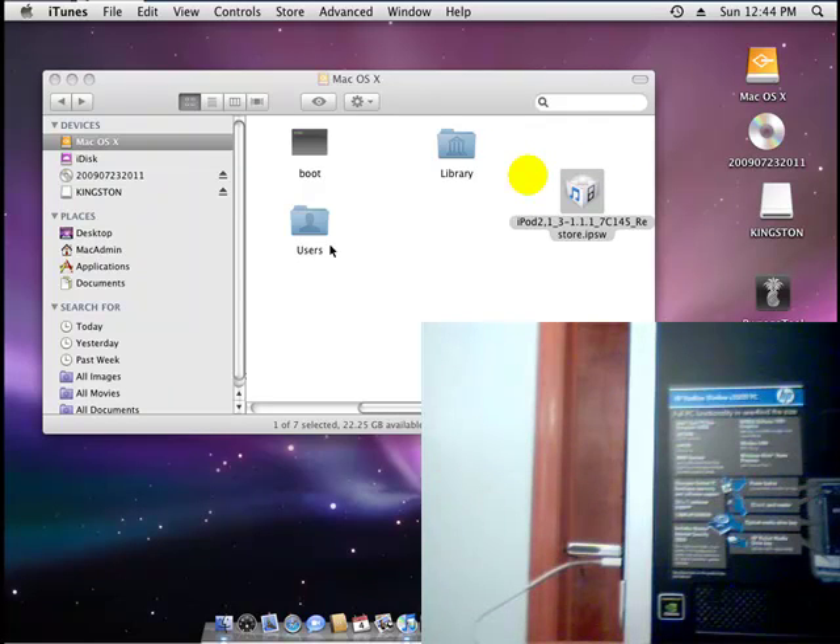Hey guys, it's iPhone House here and today I'm going to show you how to jailbreak your iPod Touch 2nd generation, iPod Touch 3rd generation, iPhone 3G and 3GS. But not the iPod Touch 3rd generation, the one that just came out — not for this one, but all the other ones.